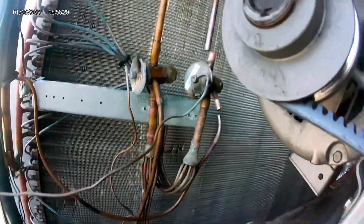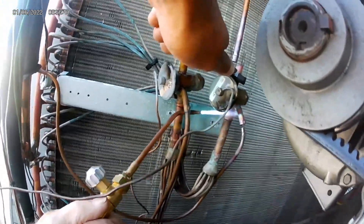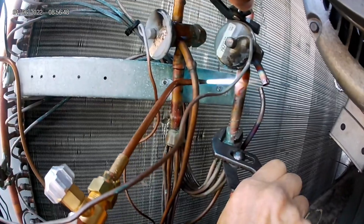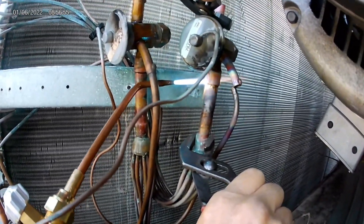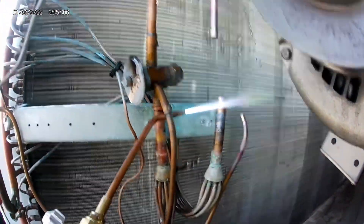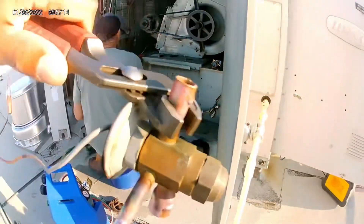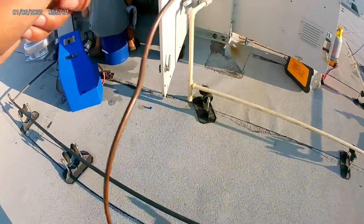We're just trying to get that last part. Typically this is something you'd do by yourself, but I had a fellow technician able to assist so I could record and show you guys the whole process. Alright, that TXV is out — there's the old TXV.